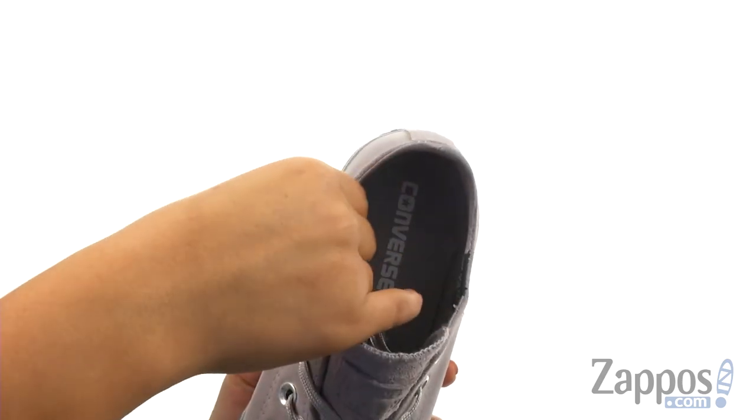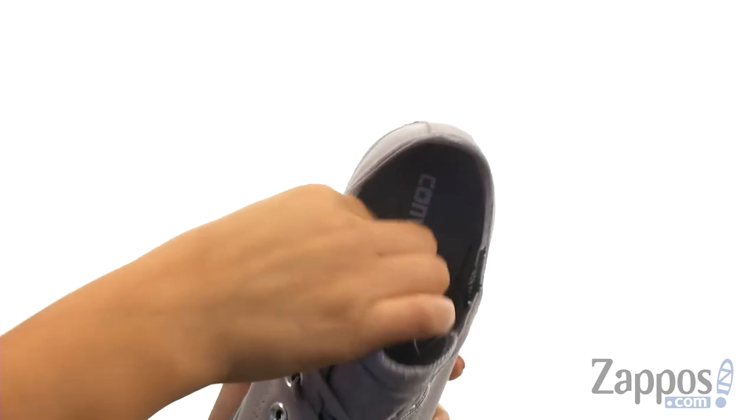On the inside, there's soft canvas lining with a cushioned footbed that will provide comfort and support.